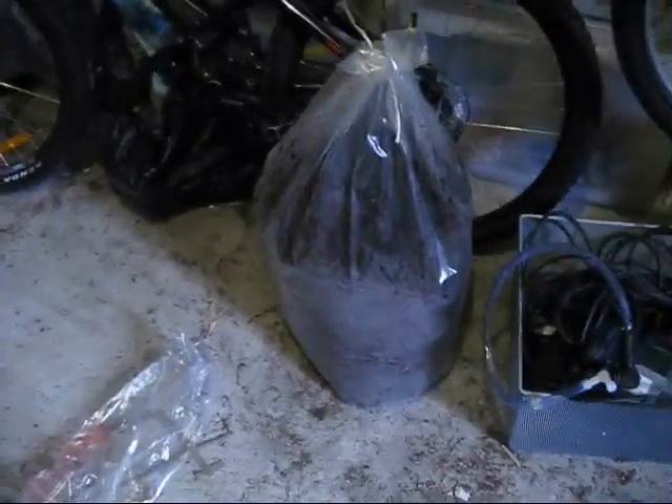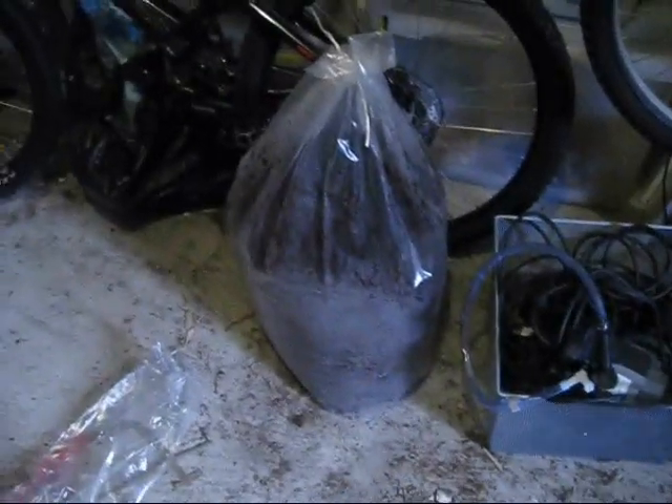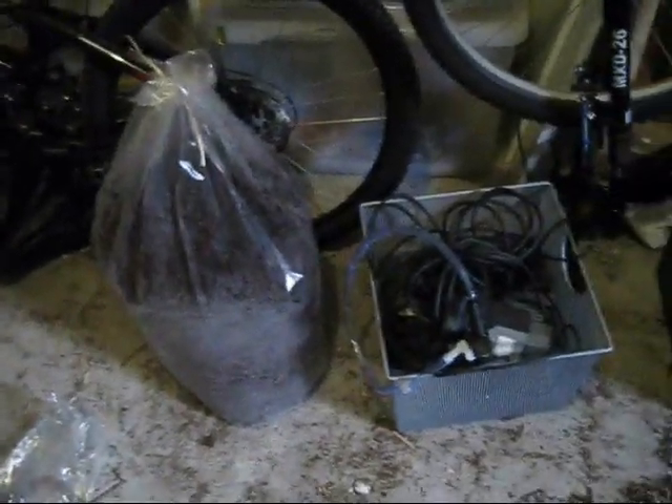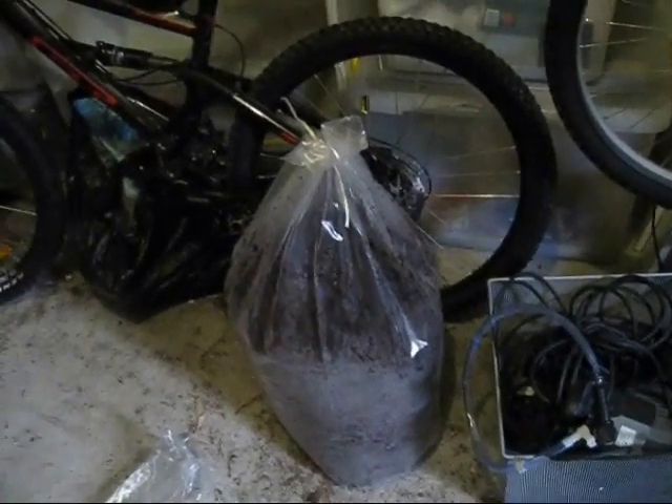This big bag here is like a bag of fern roots — a mulched up fern root mix — which I'm going to use mixed with peat moss for the background and substrate.